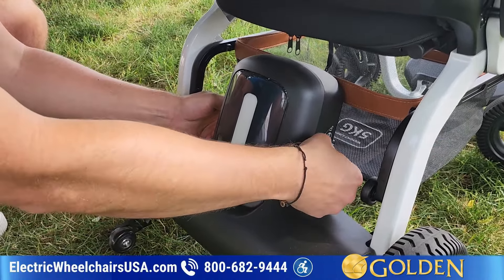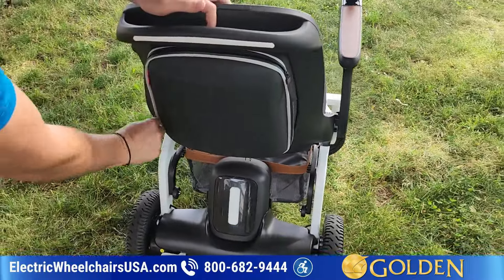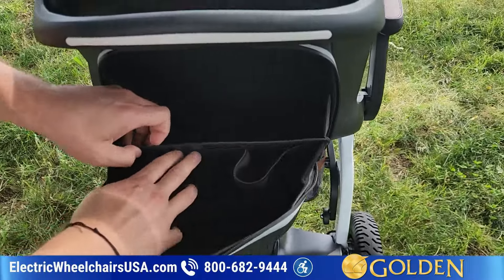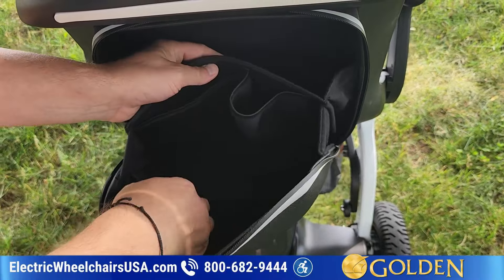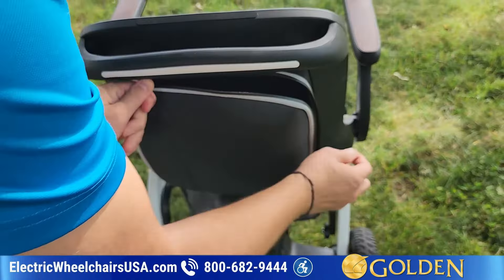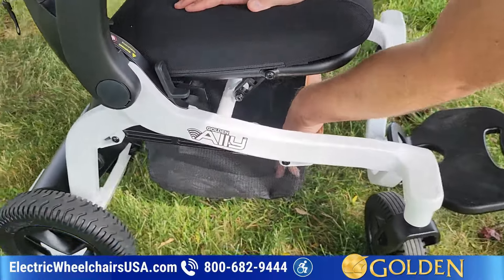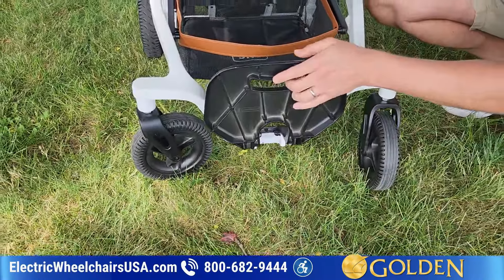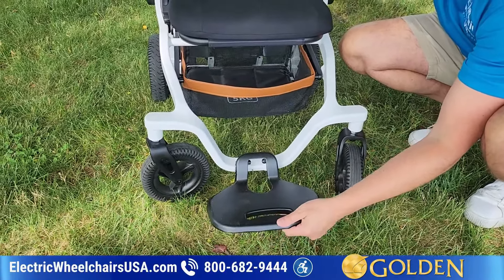Now I have it back in, so it's in the lock position. This is a hard shell storage compartment, which is pretty nice. You can see there are a few pockets in here — you could put a laptop in here if you wanted to. There is also additional storage underneath the seat — a storage basket where you can put some items as well. The foot plate also flips up when you fold it.